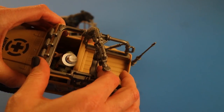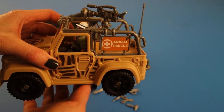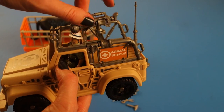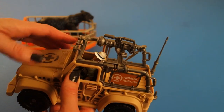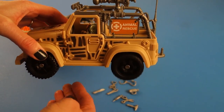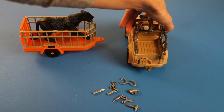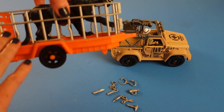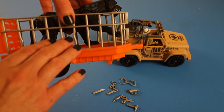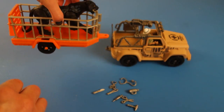It looks like this should come up, but it doesn't. It's got some sort of camera for filming while somebody's driving or searching for a panther. It's got a radar here, and of course the tires move. It's got a hitch on the back to pull the animal being rescued. One thing I want to point out about this trailer is the very cool fact that some of the bars are bent.